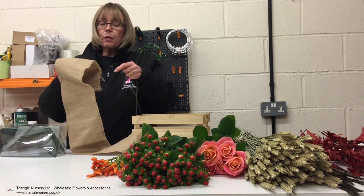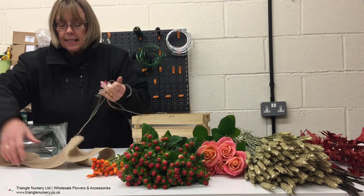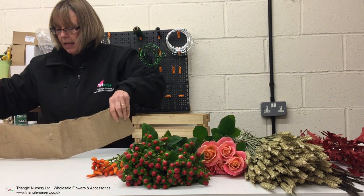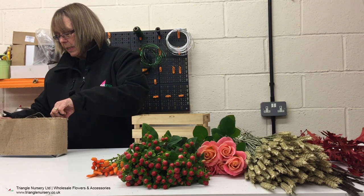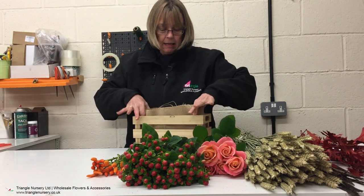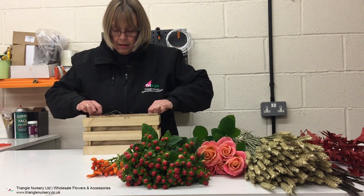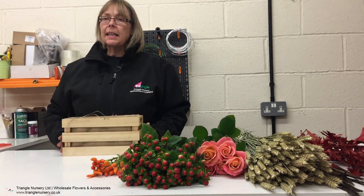Then I'm just going to remove the raw selvedge of the hessian, so it neatens it up a tiny bit. And then bring that around my oasis brick and pop that into my crate. So you can see it doesn't look quite so naked inside.